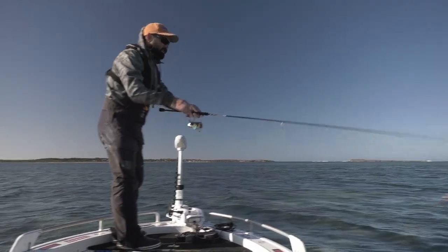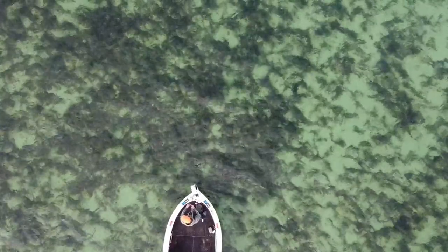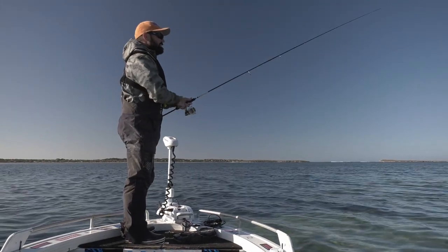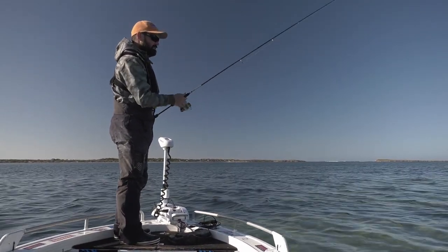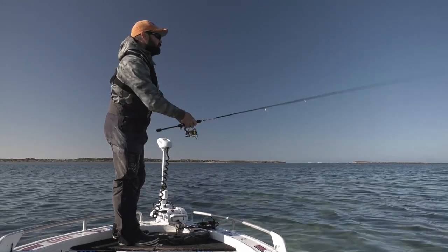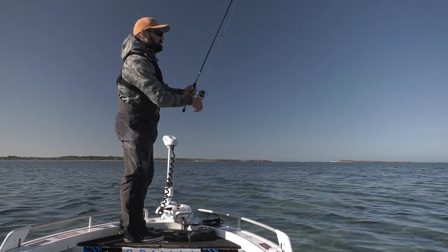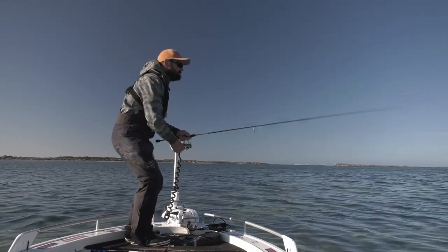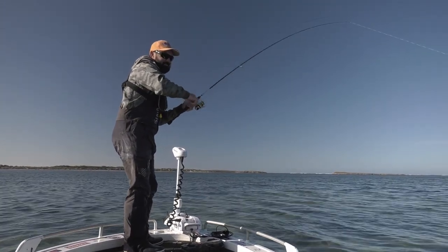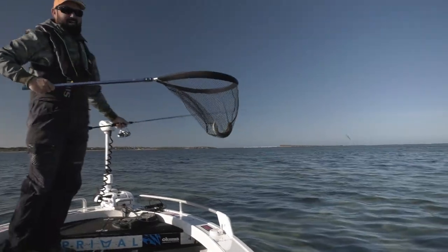I'm trying to anticipate the strike. There he is — felt like a good fish too. I'm sure they just grabbed the claws, and because it's stretchy it feels like they're on but then they just come off. One of your mates there — there he is — come on. It's going to happen eventually. Another beautiful Eyre Peninsula whiting. What a catch.